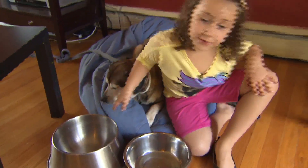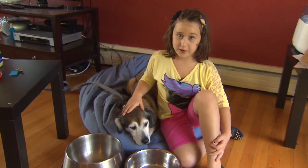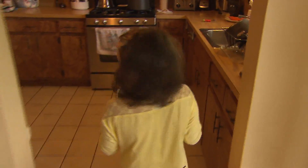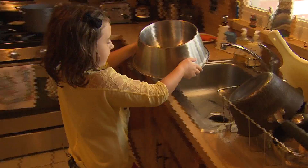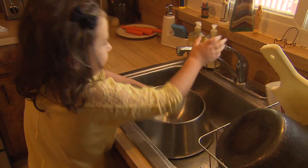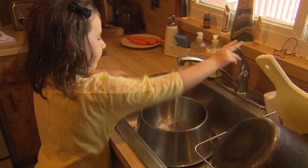So the first thing we want to do is give him water. I will be right back. Come on, Dad. We will go give him water. This is where the sink is. This is where we give him water.